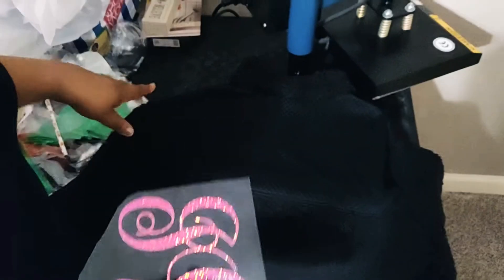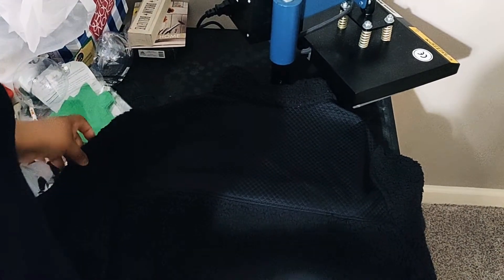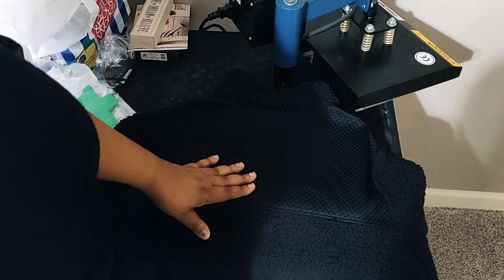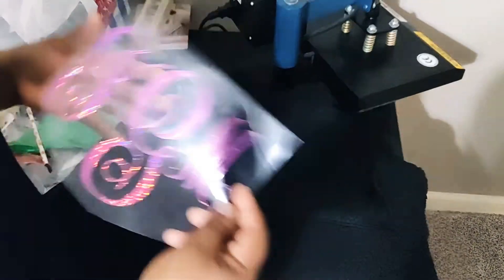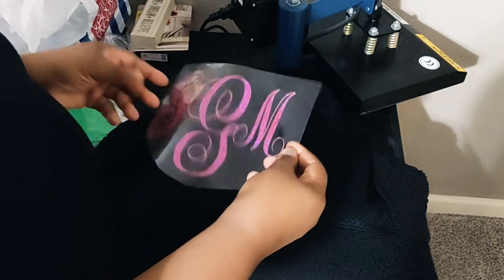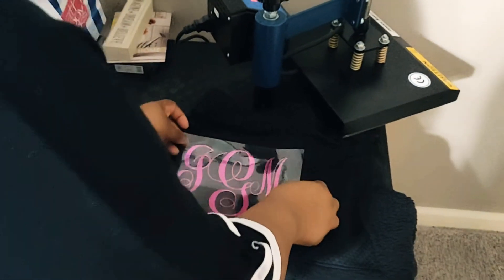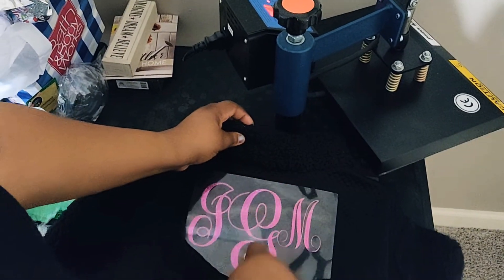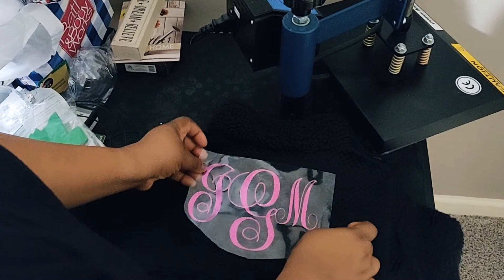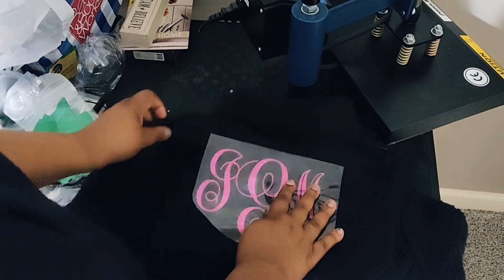Hello everyone! I wanted to show you how I monogram my jacket. My husband purchased this jacket for me for Christmas from Walmart — it's a nice jacket and seems to be very warm. I'm going to monogram it with my initials and center it right in the middle of the jacket, on the back instead of the front.